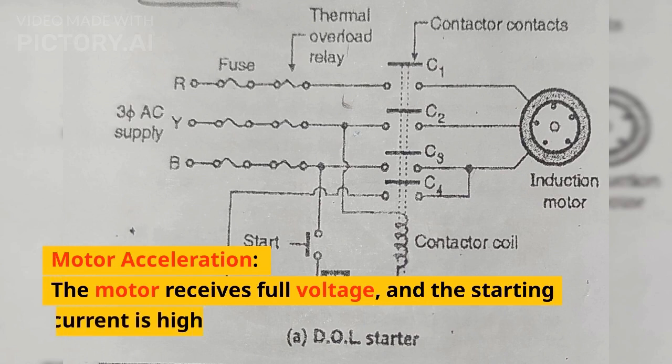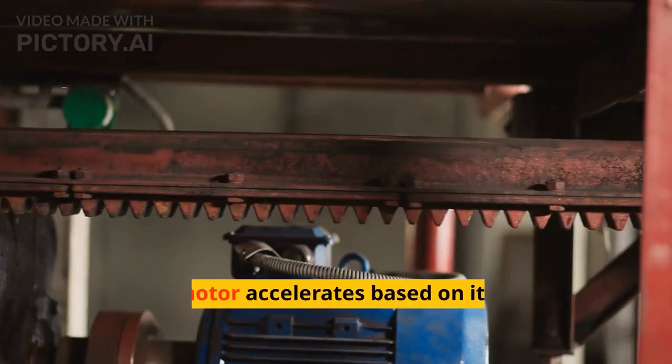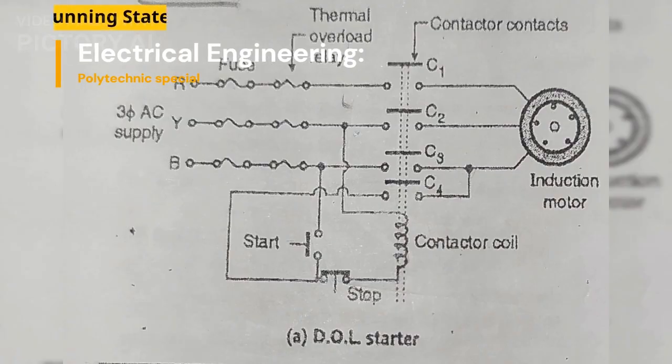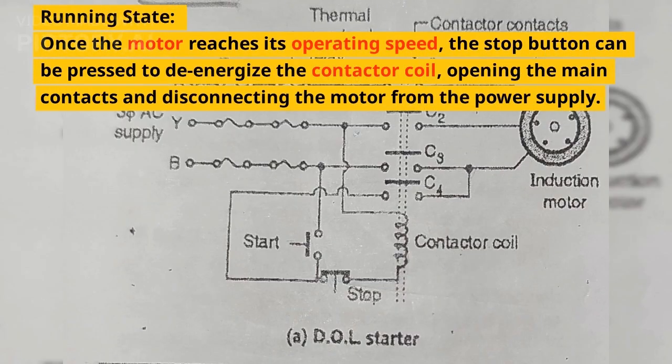Motor acceleration: the motor receives full voltage and the starting current is high. The motor accelerates based on its load characteristics. Running state: once the motor reaches its operating speed, the stop button can be pressed to de-energize the contactor coil, opening the main contacts and disconnecting the motor from the power supply.